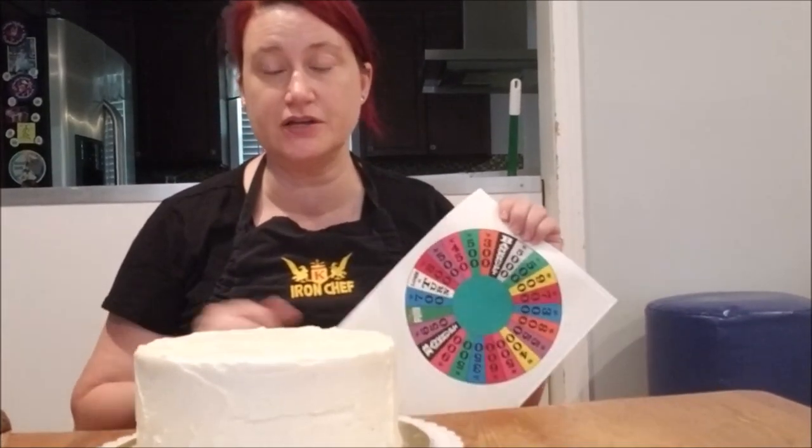Crafter Geek here. Today I'm going to show you how to place an edible image on top of a cake and cupcake.